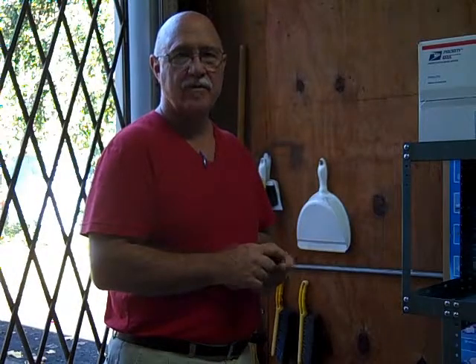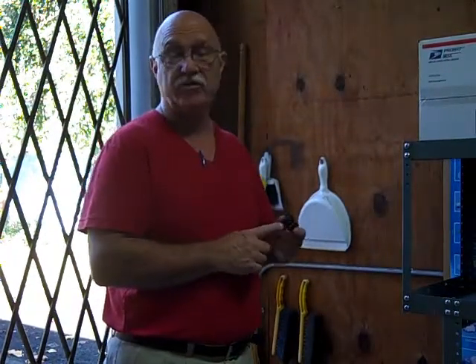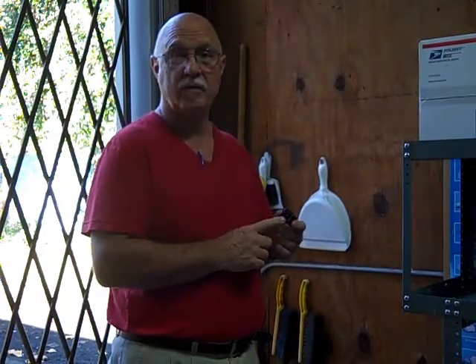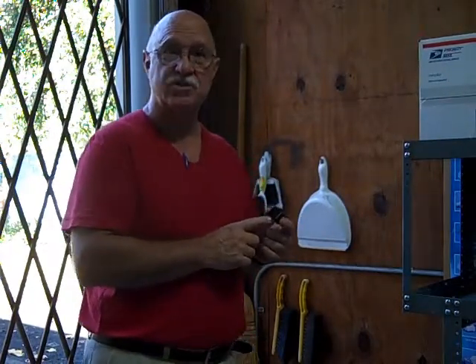Hi, here at Bulbtown we have a device that's called an outlet winker. It's great to use on holidays, Halloween, Christmas when you want your lights to flash off and on.